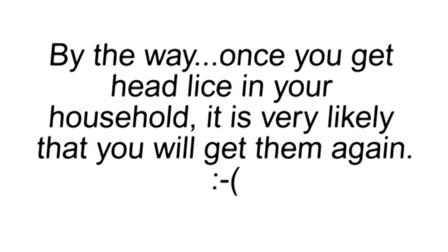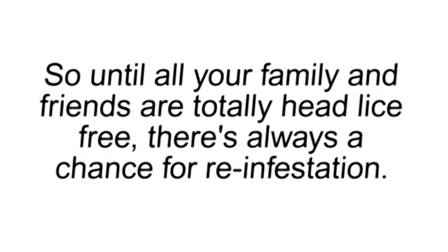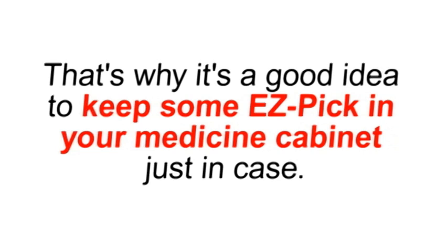By the way, once you get head lice in your household, it is very likely that you will get them again. This is because your family got them from someone you know and you probably still have contact with those same people. So until all your family and friends are totally head lice free, there's always a chance for reinfestation. That's why it's a good idea to keep some Easy Pick in your medicine cabinet just in case.